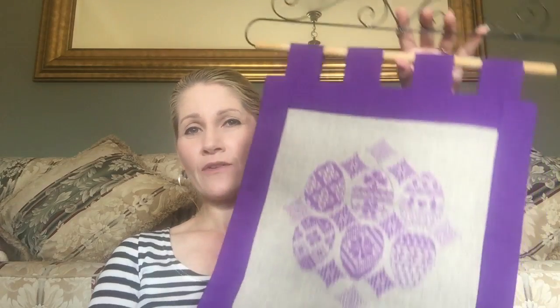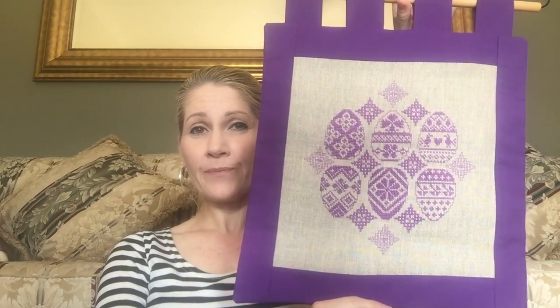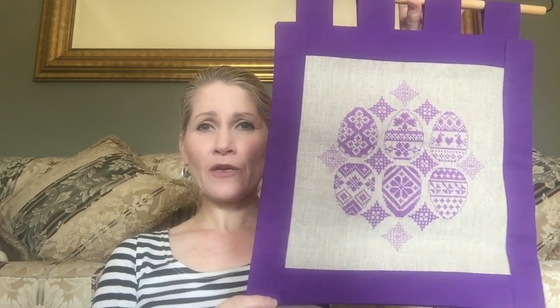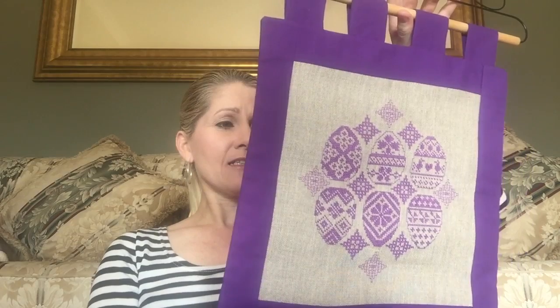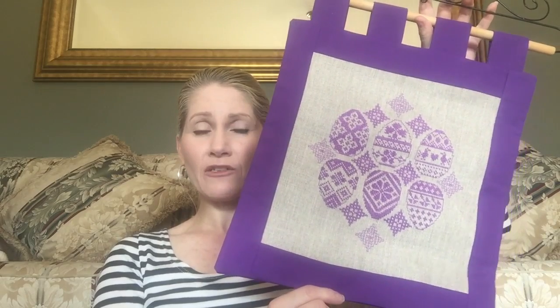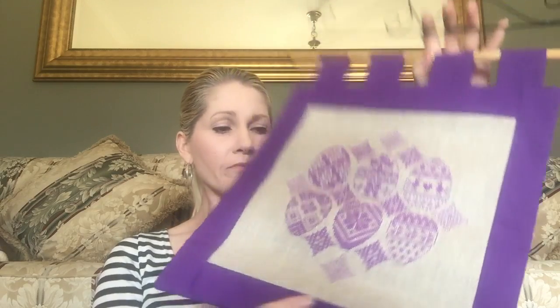Hi guys, in today's tutorial I'd like to show you how to turn your cross stitch into a very simple and lovely wall hanging. The same process can be applied to make a pillow as well, obviously without the wall hangings at the top. It's a very simple process with straight lines, so there's no mitered corners to worry about — just cutting four side strips and a backing fabric. For a cushion you would stuff the inside. I also mention how you can make it a quilted one with some nice padding.